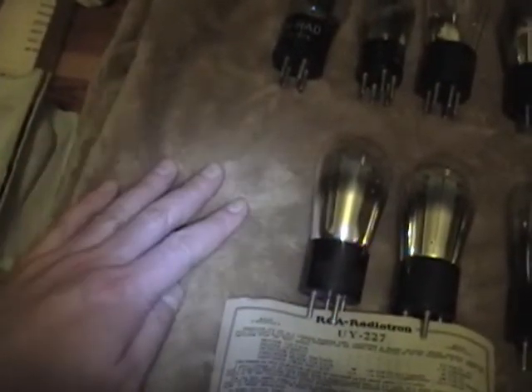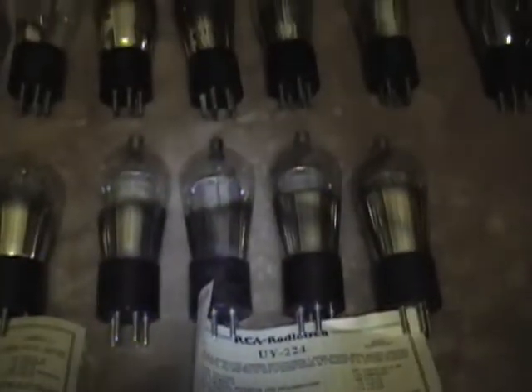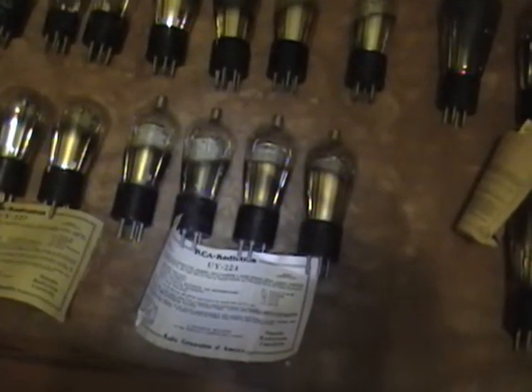If I can solder the base back on the 245, that fills that slot, which just leaves me with one tube. Now, I don't have to use these specific tubes — all of these are okay and I can certainly use other manufacturers. I just thought it was cool for such a special radio to get all the original type tubes that it came with.